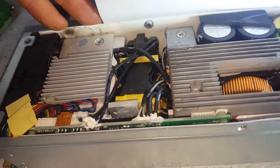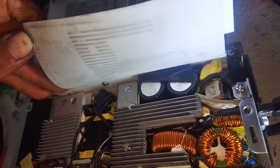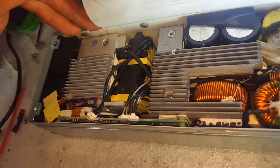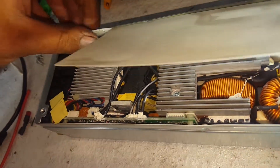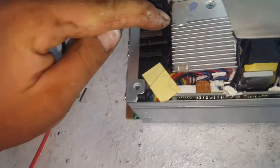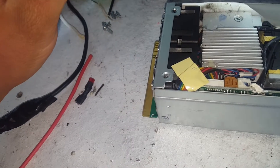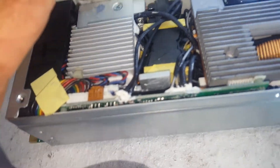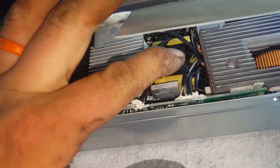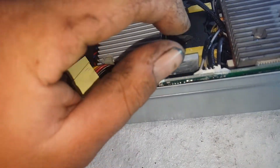Look at how tightly packed in that is — that is a very tight space for all that action. Those little fans are really thick actually; I didn't think they'd be that big. Really thick little fans that suck air through there like a rocket.